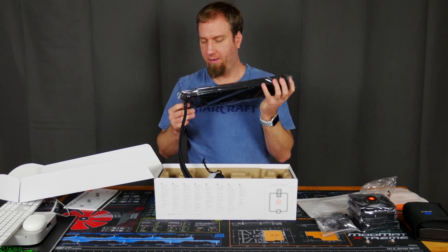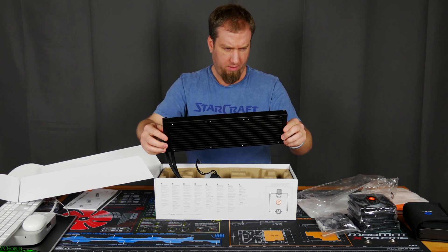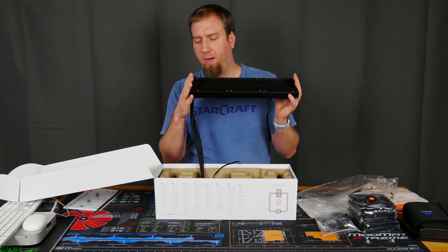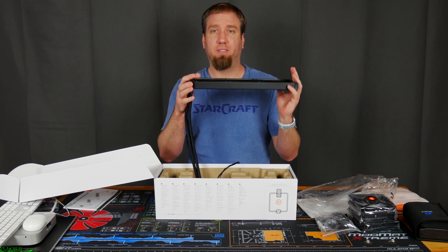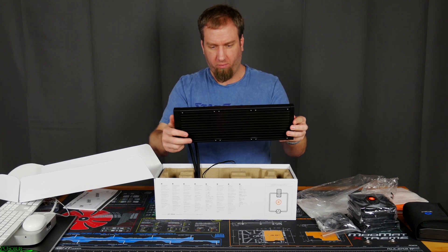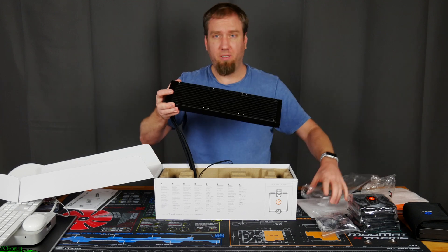Here's the radiator. This is actually really, really high quality for a radiator on an AIO. All the ones that I've had experience with come with bent fins and they just feel really cheap compared to how this feels.